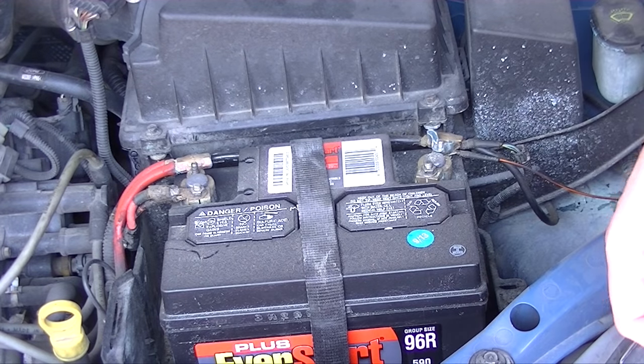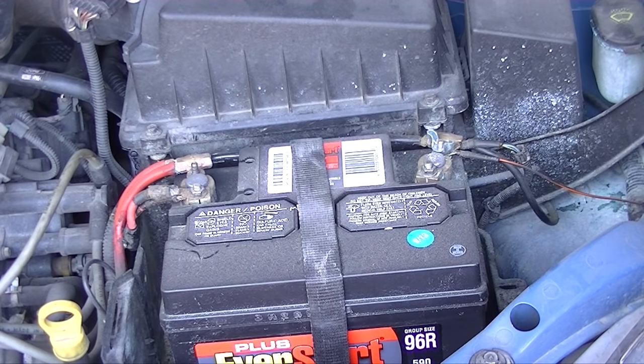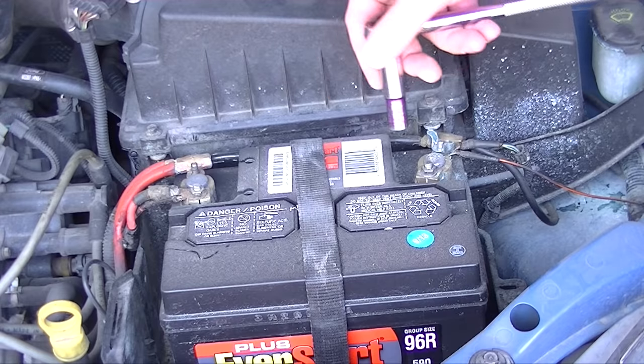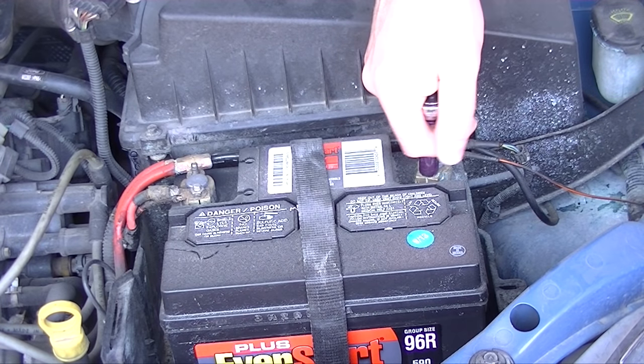If you do the repair yourself, you can reset it by doing it this way, or taking it back to the auto repair store and they can reset the computer for you. Basically what you want to do — I have in this case a 10mm socket wrench — is disconnect the battery.